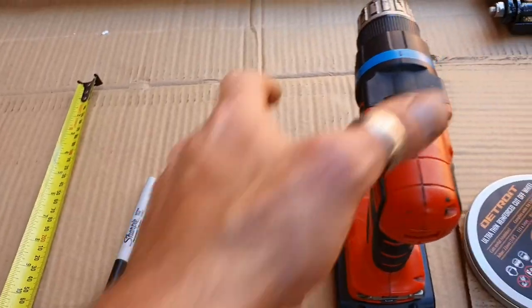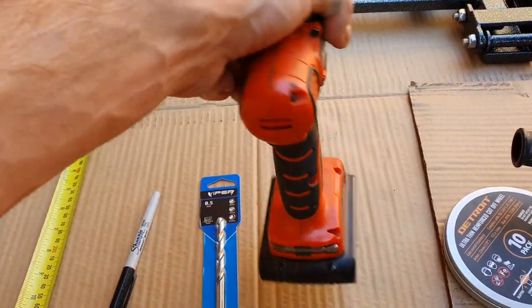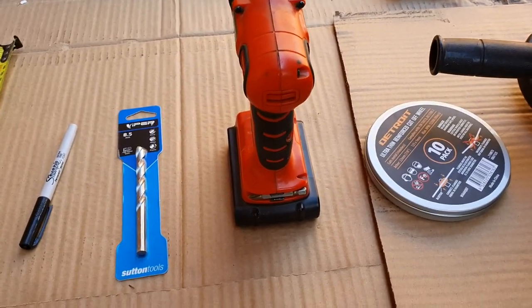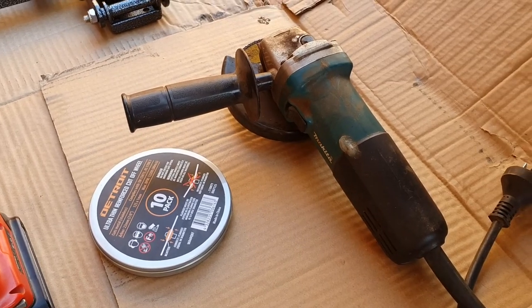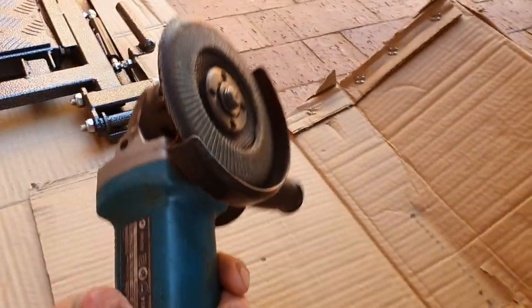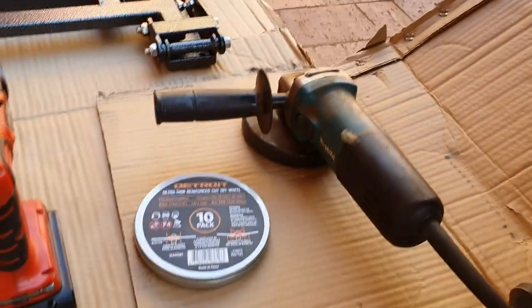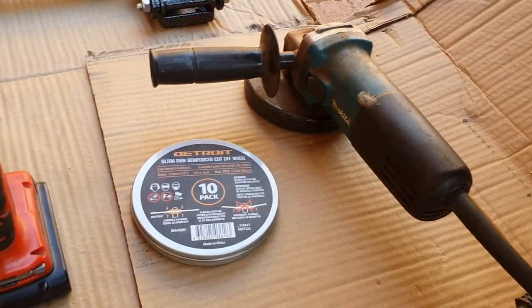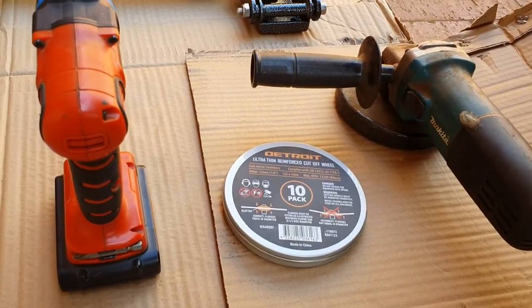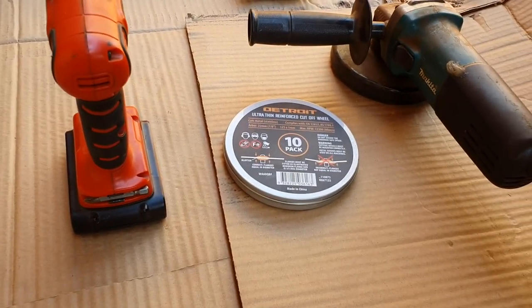I did find an 8.5mm drill bit. A drill of some description — I am using a cordless drill, you can use a corded one if you choose. Then you need a cutting device of some sort. I am choosing to use my angle grinder as well as some cutoff wheels. I also have a flappy disc to clean up the edges after cutting, but you can use a hacksaw, circular saw, jigsaw, or a Stanley knife — whatever cutting device you have that will cut through the plastic on the back of the ute.